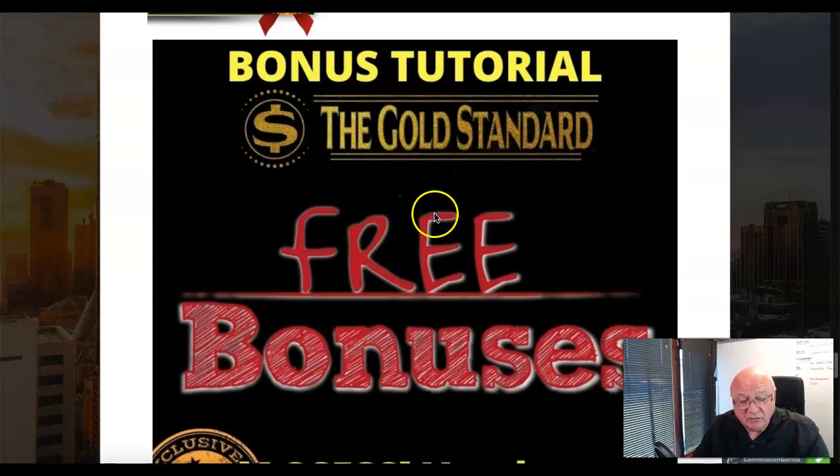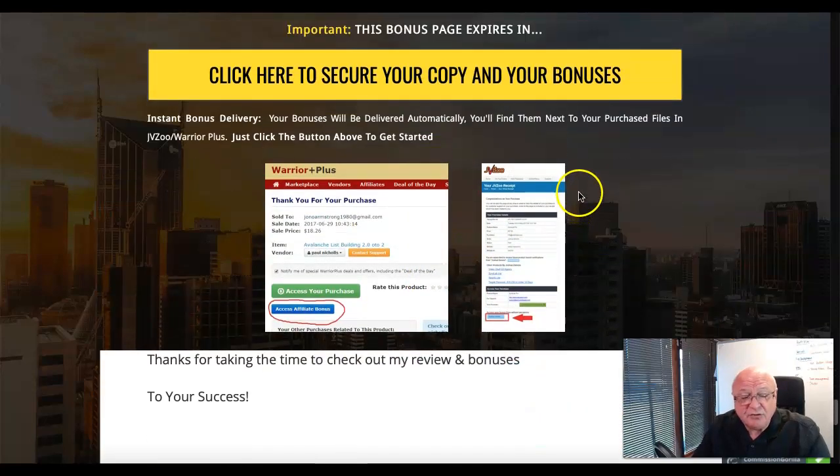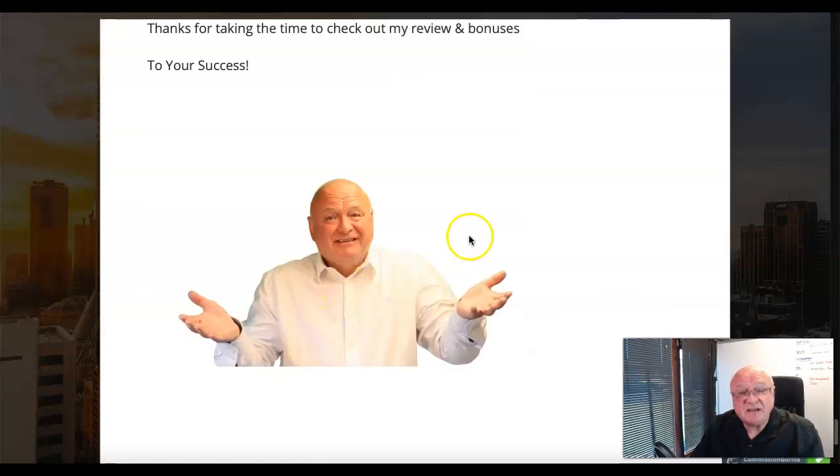You'll also get the bonuses provided by the vendor, which I'll go through when I take you through the sales page. If you're new to this, you'll need to become a member of Warrior Plus to purchase — just go to Warrior Plus, set up an account, agree your payment details, and you'll be able to access your purchase. The two mega bonuses require you to email me with proof of purchase — a screenshot will suffice — and I'll send you the details.